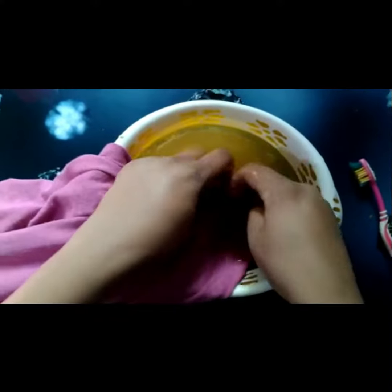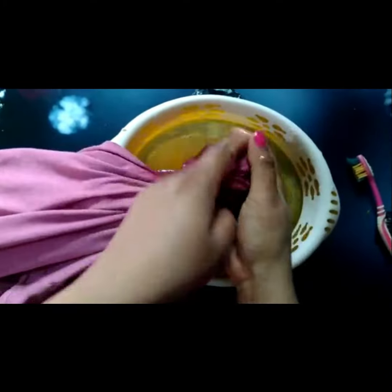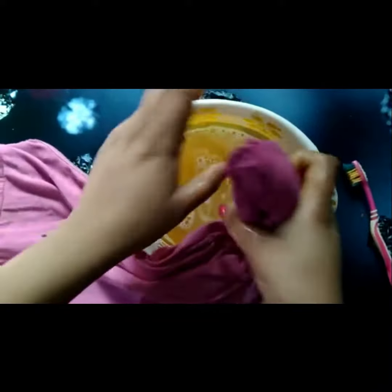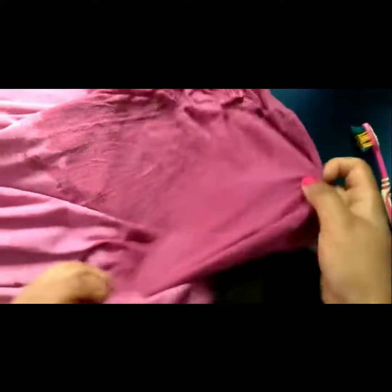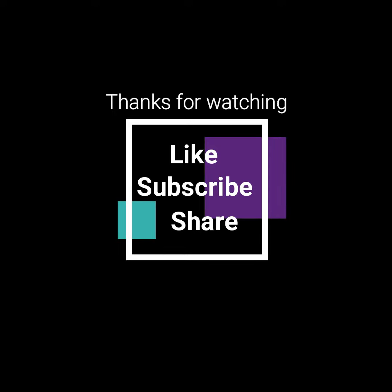Let's see the result. Here is my t-shirt where the stain was — it is now completely gone. I am not able to see any stain or spot on this dry t-shirt. Friends, if you like this video please don't forget to like, subscribe, and share.